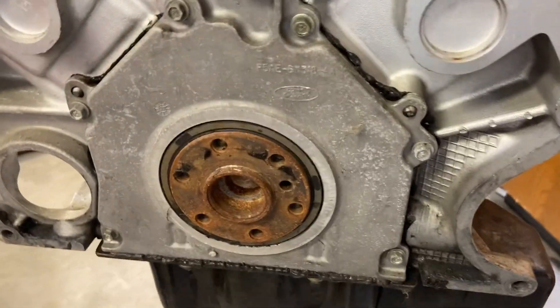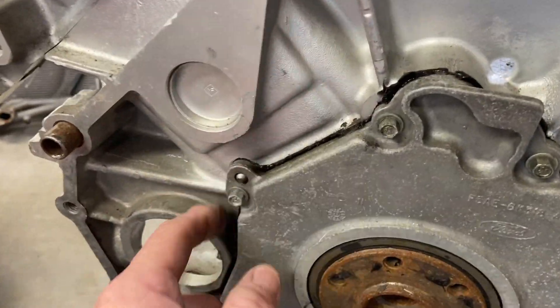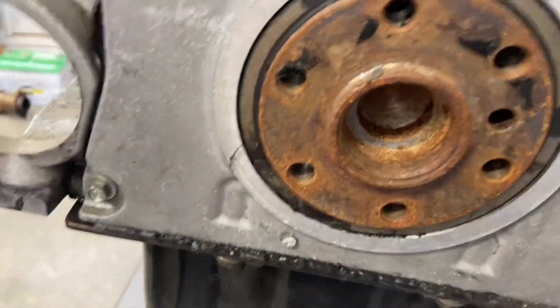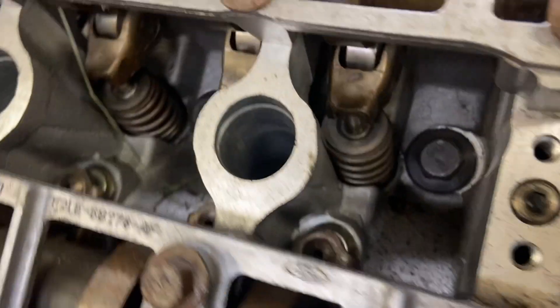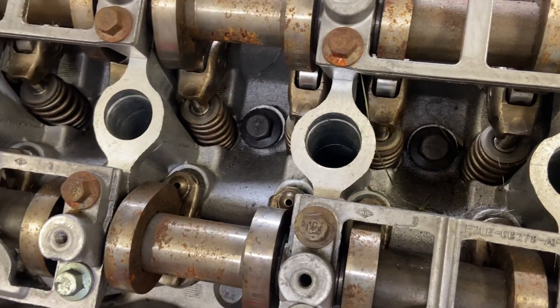This thing's definitely been apart before — there's a little bit of excessive RTV sealing here. That's definitely rusted up pretty good. There's no pilot bearing in there. Anyway, we're going to end up pulling all this apart, but for the time being let's get it on the engine stand first. We'll get the spark plugs out and put the bore scope down there and see what the inside of the cylinders look like.